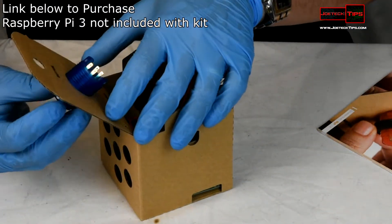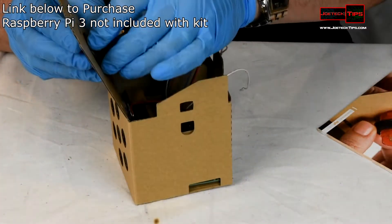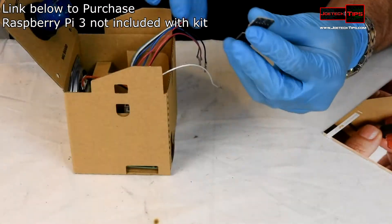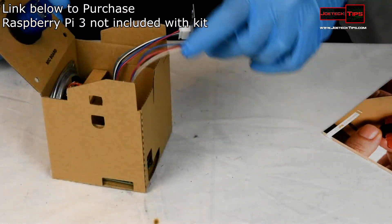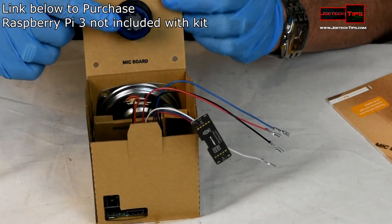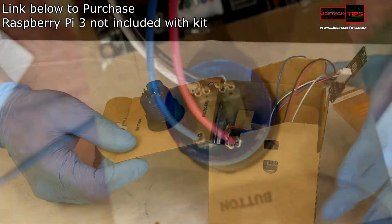Now for the button: we pop it through the hole, put the wire nut on, and the button is on. Then we connect the microphone. According to the picture in the manual, there are four connectors and four pin locations.